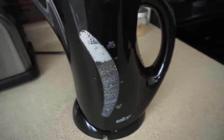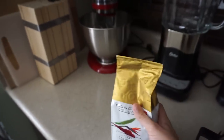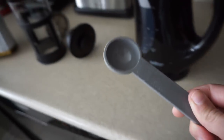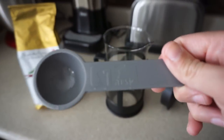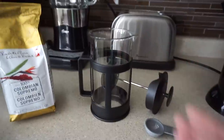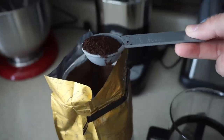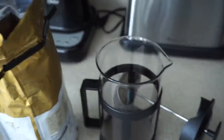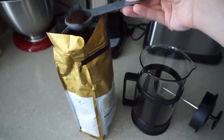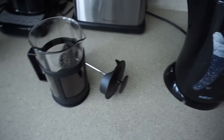Step one: boil some water in your kettle. Find a clean coffee pot and some coffee — this has been my favorite lately, it tastes good and is relatively inexpensive. Get yourself a tablespoon because I like to measure exactly. For a coffee press this size — your average size — I like to use five and a half tablespoons. I'm very precise!